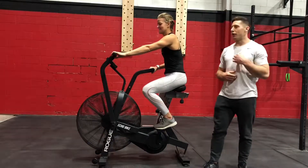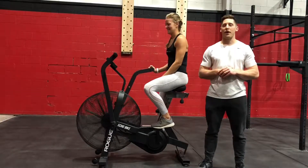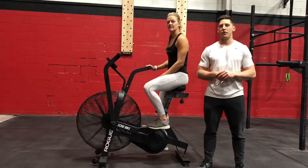Hey guys, how's it going? Coaches Joe and Tina coming back to you with another Coach Tip Tuesday. Today we're going to cover the air bike. I'm gonna have Tina go for a couple seconds on the bike and I'll give her some cues and we'll go over why those cues are important.